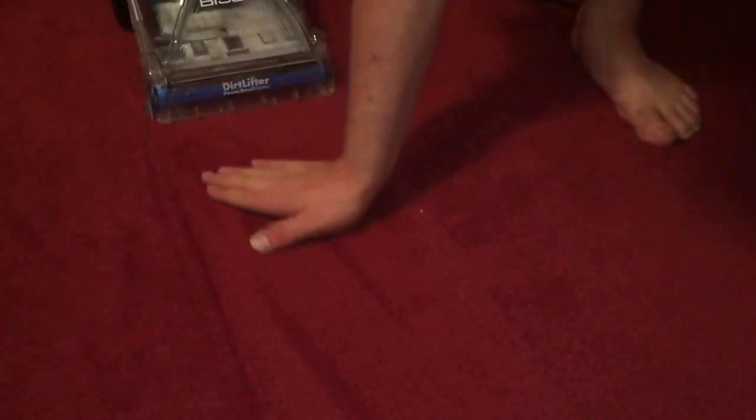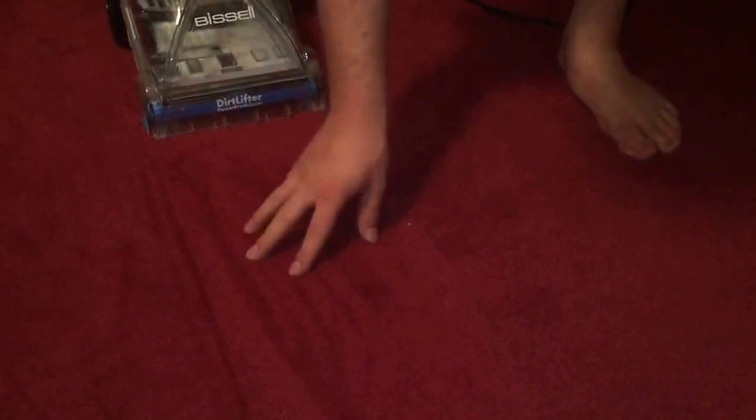Okay, so that was one pass with the Bissell on this really low pile carpet. It's actually not that wet — one more dry pass and I think it could be perfect. The carpet downstairs is already almost dry; it's only been about an hour since I did it.